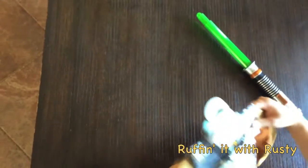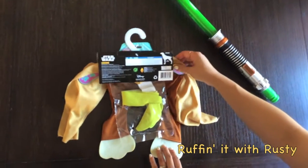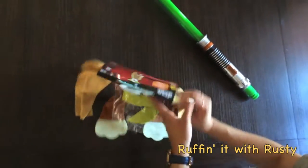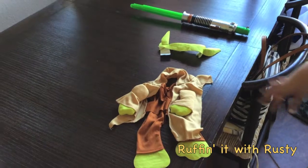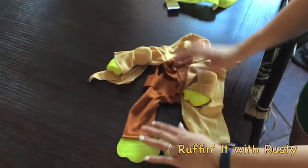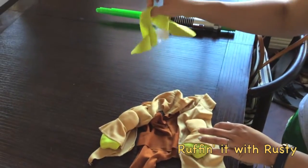Let's flip over to the back and see what we have here. Here's that headpiece with the ears and let's open it and try it on Rusty. Here is the Yoda costume outside of the bag — here's the shirt again with the arms and the little headpiece ears.